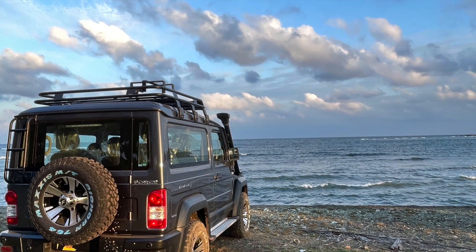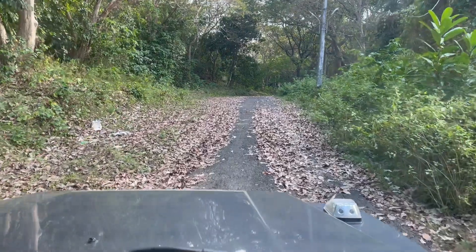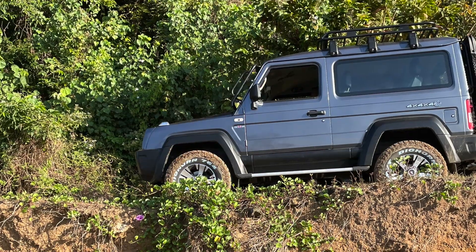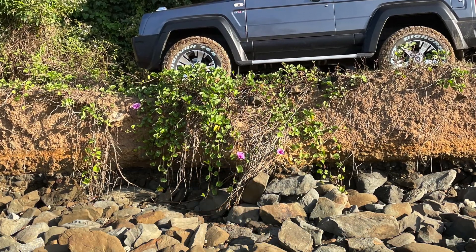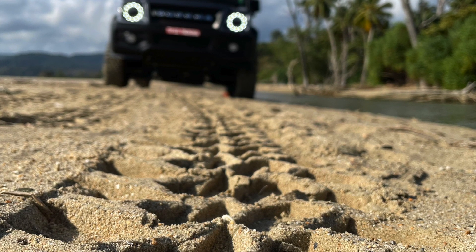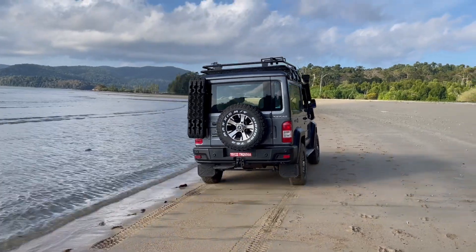My Gurkha continues to surprise and impress me over all kinds of terrain. Especially in the beach sands of Andaman, the Gurkha feels right at home. Just air down the tires, switch to 4H and let it loose on the sand.